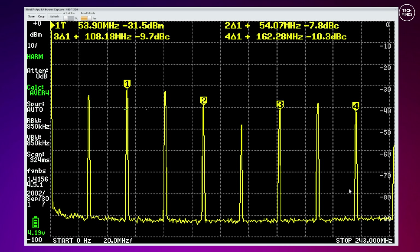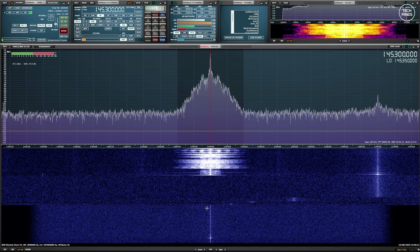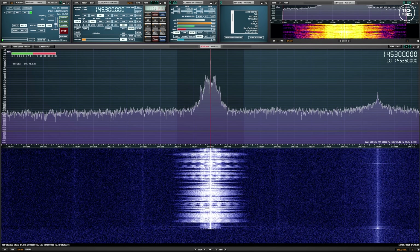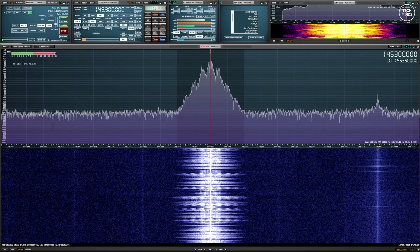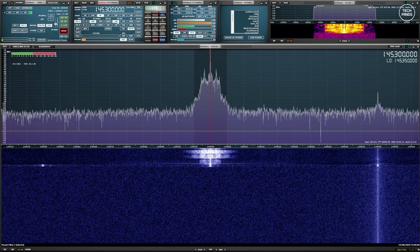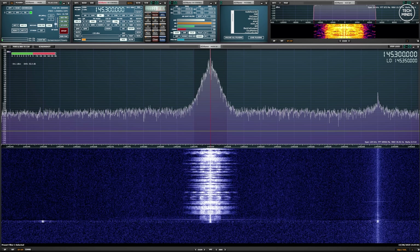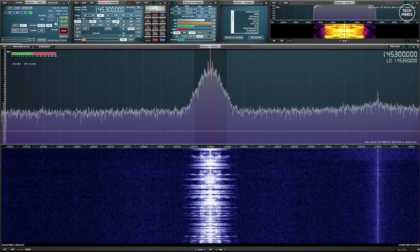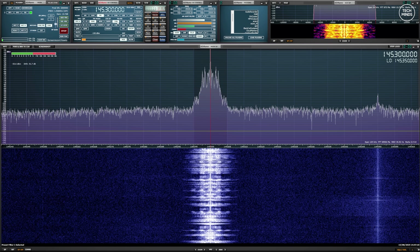[TX audio test] This is M0DQW — Mike Zero Delta Quebec Whiskey — testing the audio transmission on the Radtel RT920. [Narrow FM test] M0DQW testing narrow FM audio on the Radtel RT920.